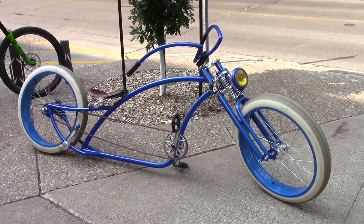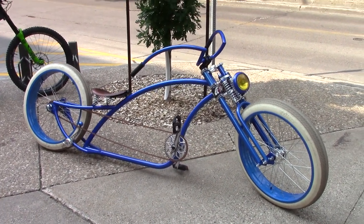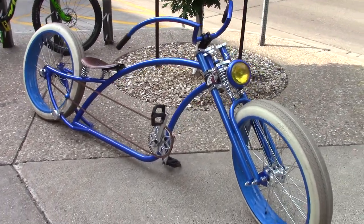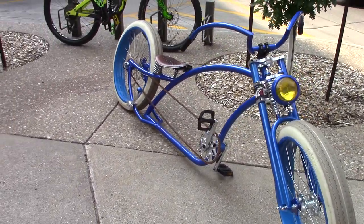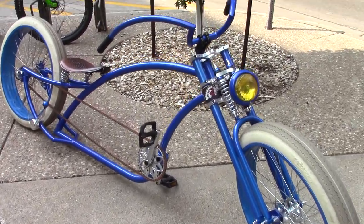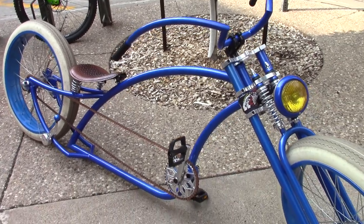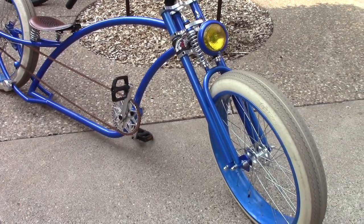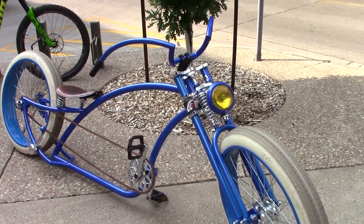Hello peeps, this is Adrian and what I'm showing you here is a custom cruiser. This bicycle is custom designed and built by Danny. Danny, tell me about the bicycle — when did you build this and how do you feel about it?